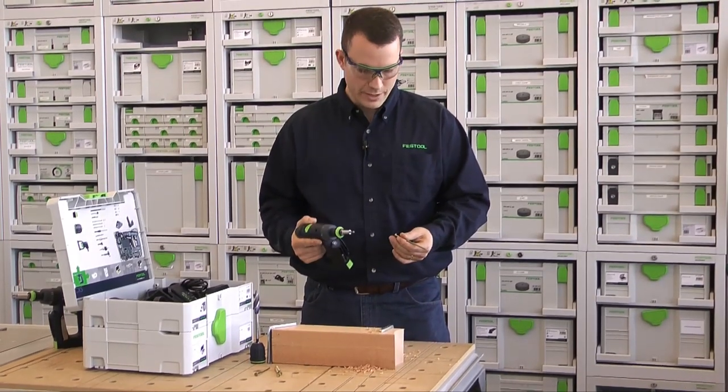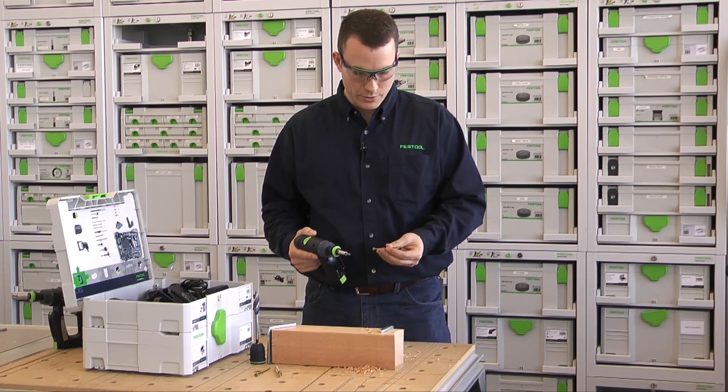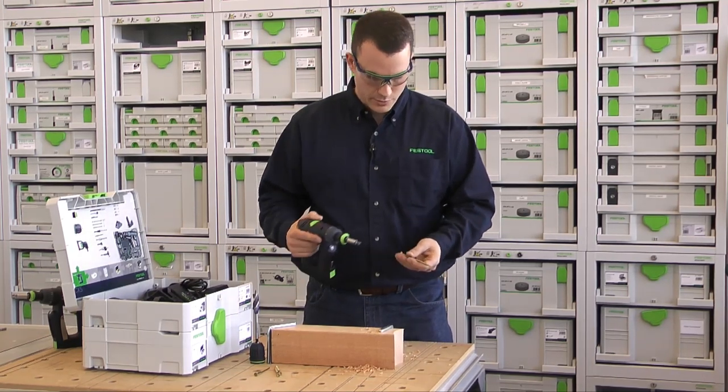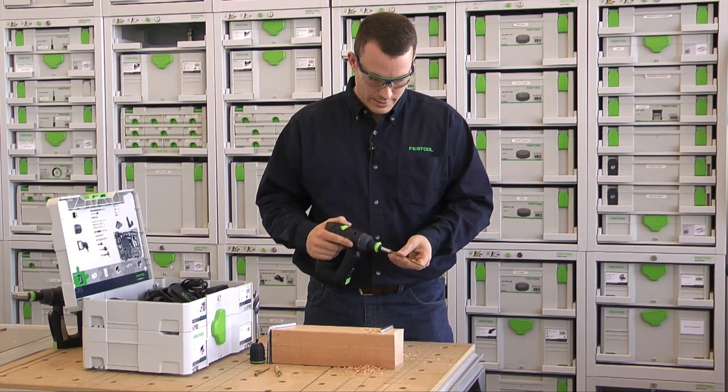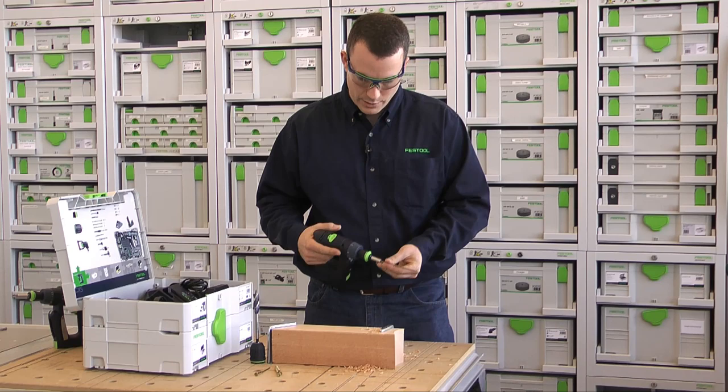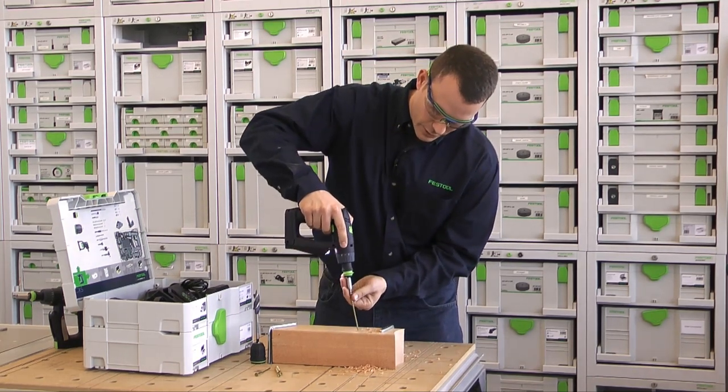Now for a little bit of driving. I've decided to go with a 4-inch screw, which should take this 4x4 fir and screw it to my MFT no problem. We're going to keep it in the drilling mode, starting with the low speed, and just plow the whole way through with that.